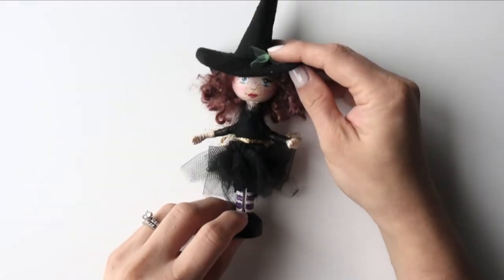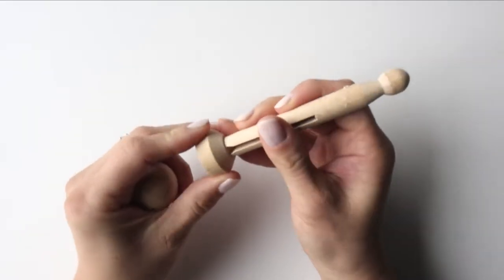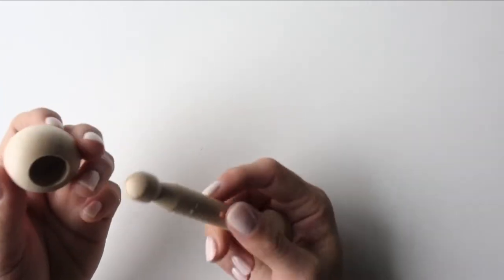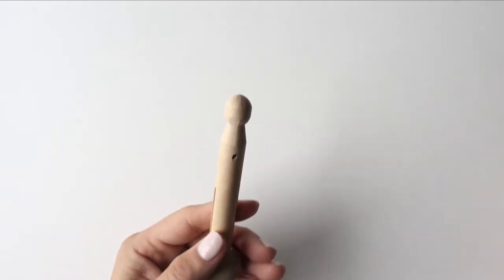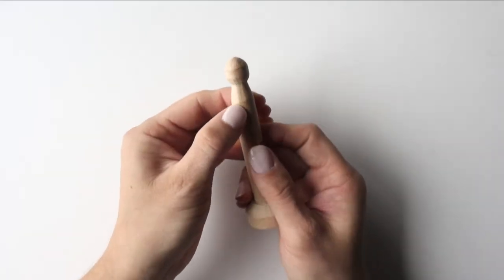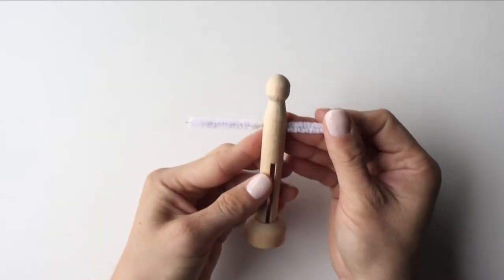To make the doll you would need a couple of things. First of all, you will need a clothespin, preferably with a stand like this — sold in the craft store. Also you need a wooden bead head that has an opening, which you can also buy in the craft store. Before we start making the doll, pre-drill a small hole, and you'll need a pipe cleaner or wire that will go through here like this.